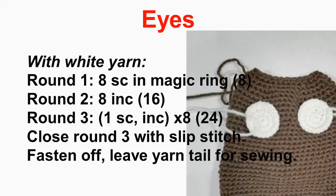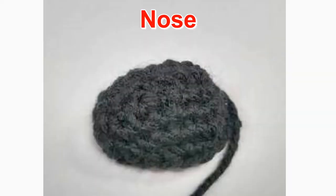We're starting with the eyes. With white yarn, crochet eight single crochet stitches in a magic ring, then increase to 16, then to 24. Close out round three with a slip stitch, fasten off, and leave a yarn tail for sewing. Make two of these.